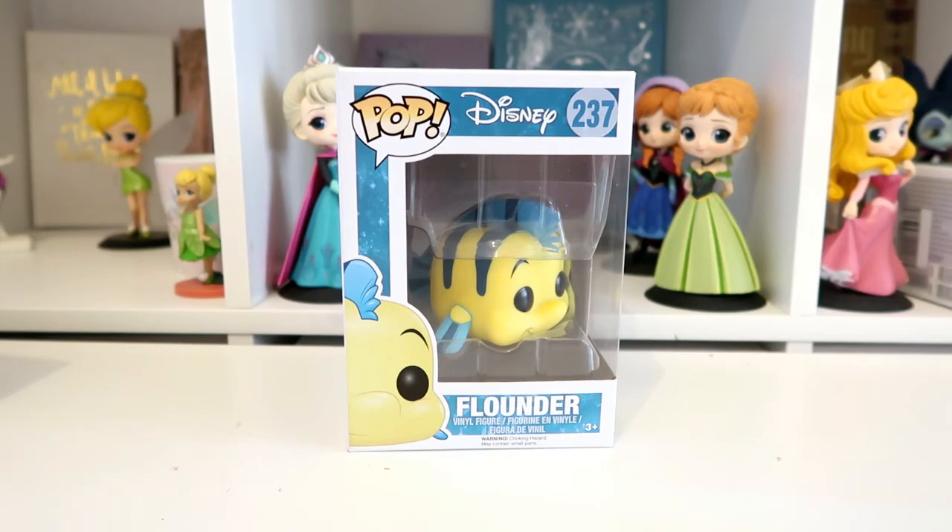I actually got this one off eBay - I got it in a bid along with a glitter Ariel, and I think I paid seven pounds for both of them together, which I think is a really good price because I've seen Flounder go on eBay for about 15 pounds just on his own. So I got a really good bargain there.